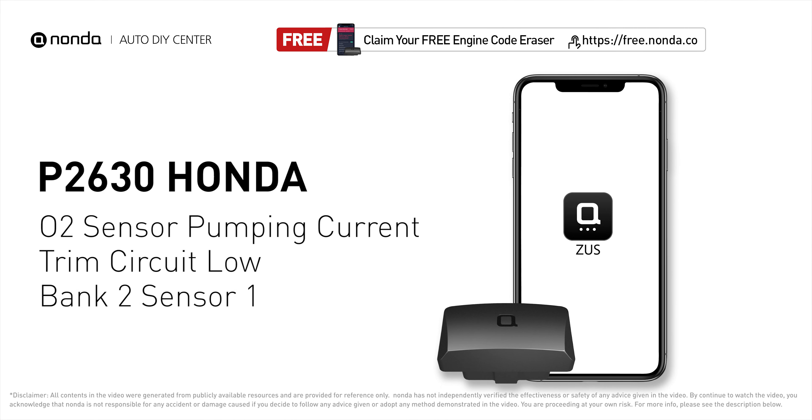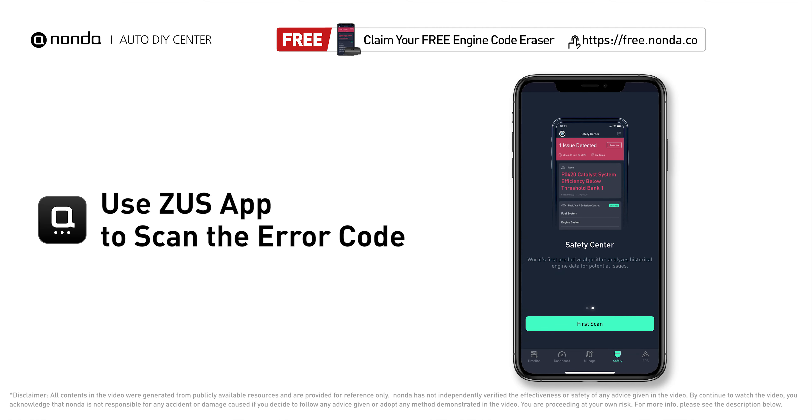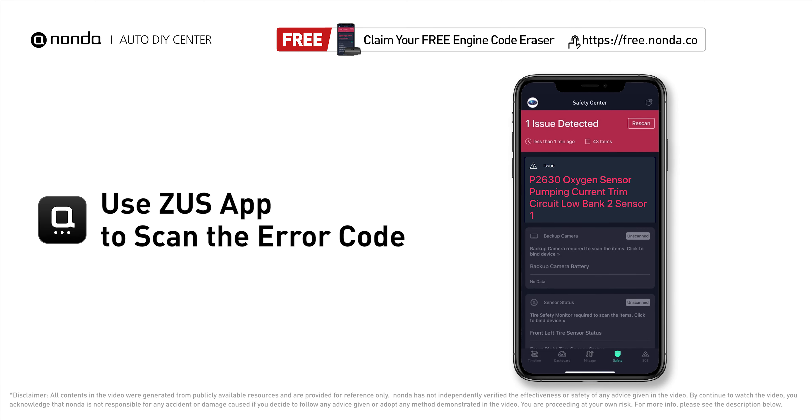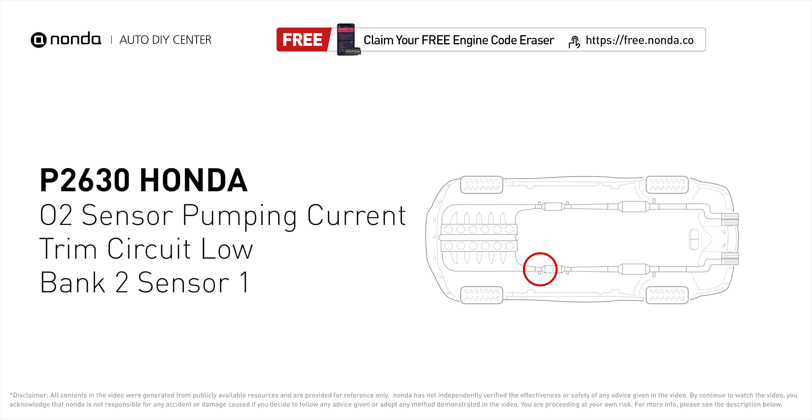This P2630 repair video is dedicated to Honda drivers. If your Honda is getting a P2630 error code, this video is going to show you one practical solution to fix the error code at home. Use the Zeus app to scan your vehicle and see the error code P2630. It indicates that the engine control module has detected a reference voltage that is not within the range of oxygen sensor number one pumping current trim circuit for bank two.